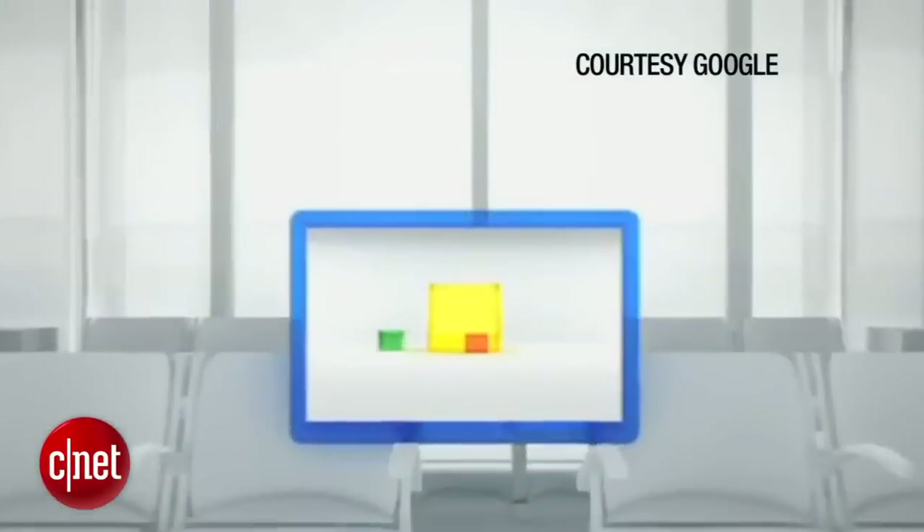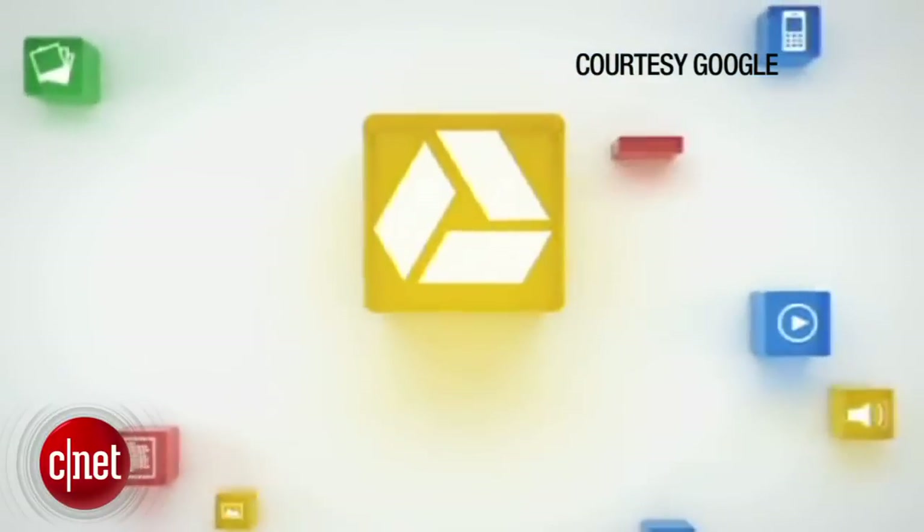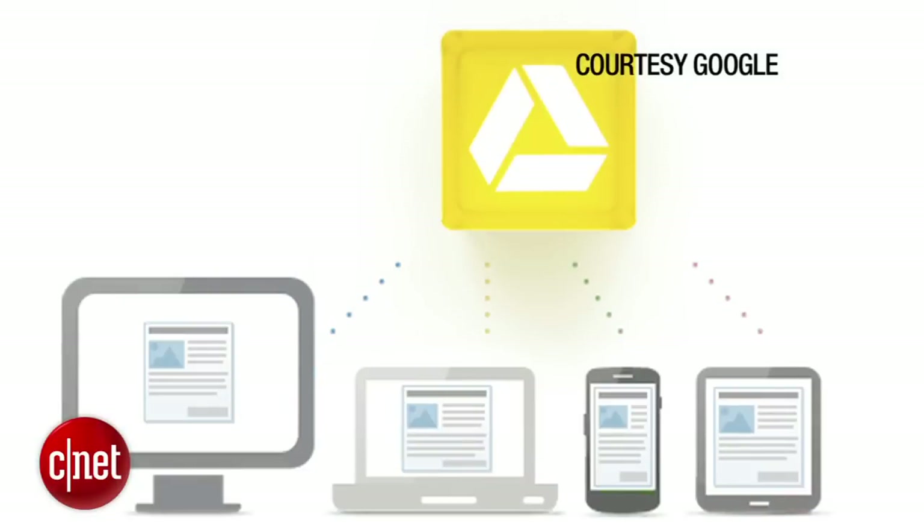Hey, I'm Jay Mark Khabibbe, Associate Editor with CNET, here to take a first look at Google Drive for Android. If you haven't heard, Google Drive is out and it is essentially Google's answer to Dropbox. You can put files in it and it'll automatically sync to the cloud, so you can access your files anytime from any of your devices.